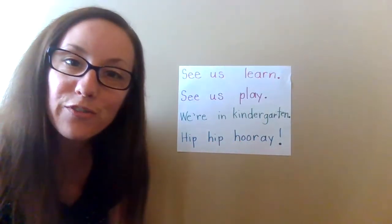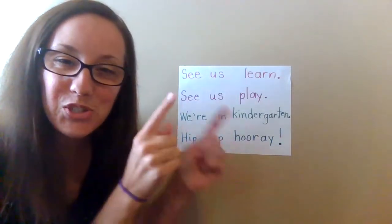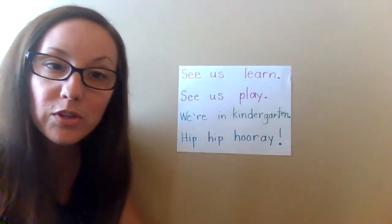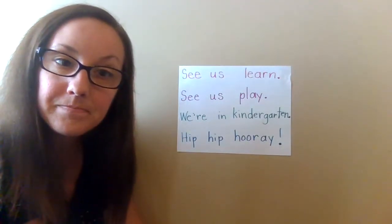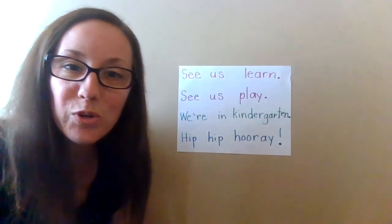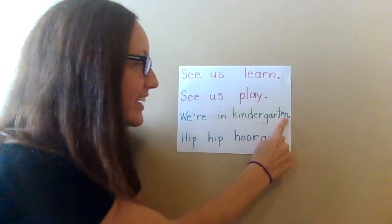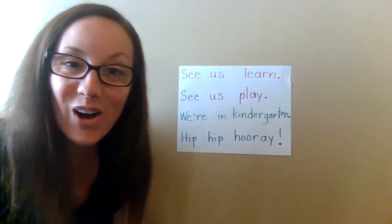Some words are very short. That word is short. Do you see any other words that are short? Some words are very long. Kindergarten is a long word.